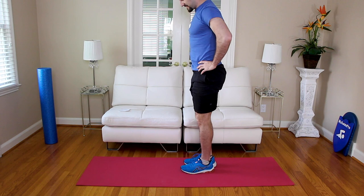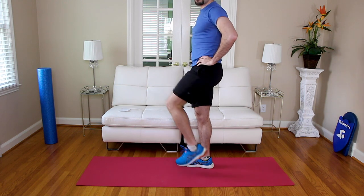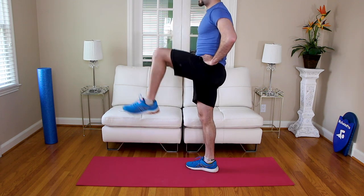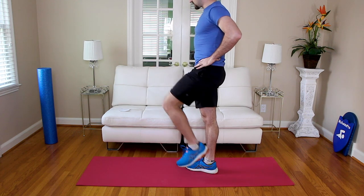Next we're going to do the robot high knees. I do prefer you to stand for this one. We're literally just going to stand and lift your knees up as high as you can. The high impact version is running in place with high knees, but this is robot high knees — lifting the knee up, nice little crunch, but keep your body nice and tall.